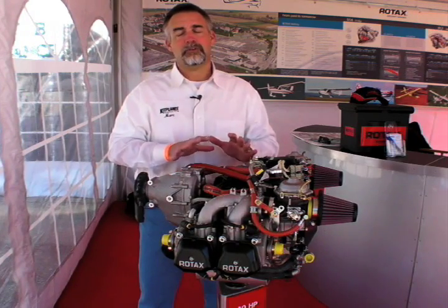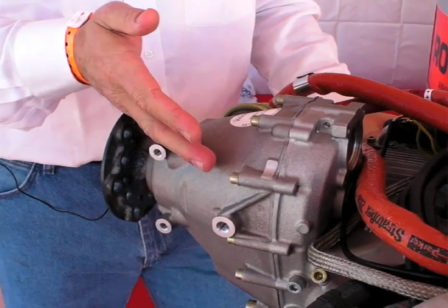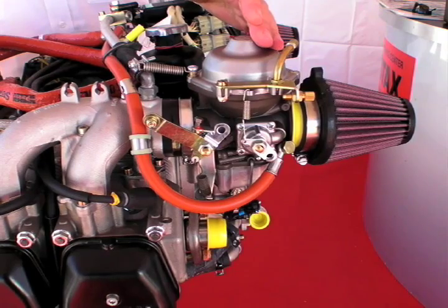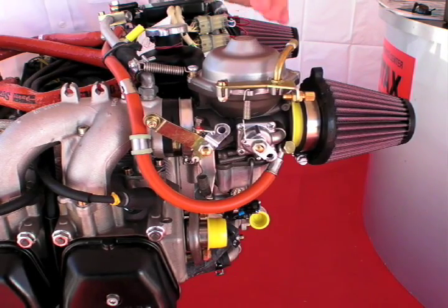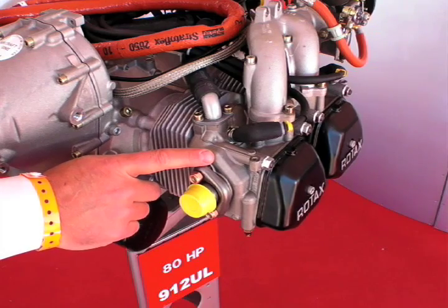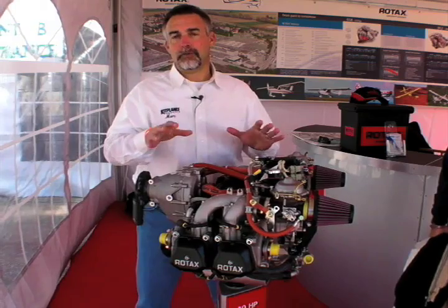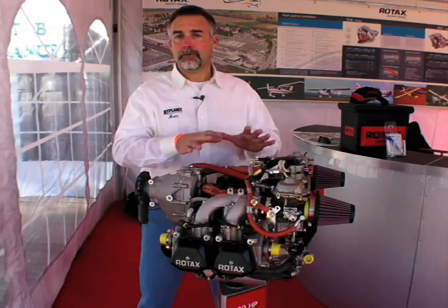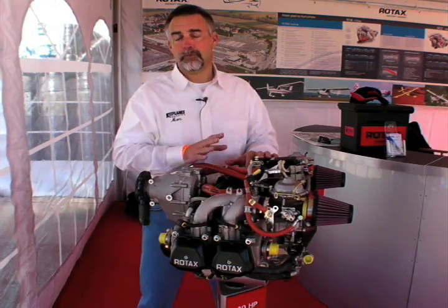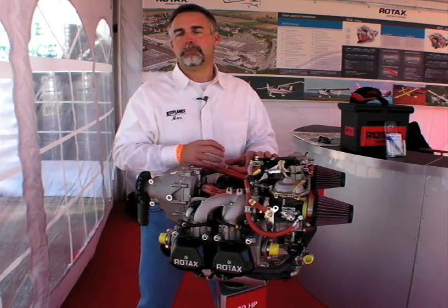The Rotax 912 is basically a four-cylinder, four-stroke, liquid-cooled engine. It does have a gearbox with a couple of different ratios available, and a pair of carburetors that are self-compensating, so there's no mixture control. It has liquid-cooled heads and air-cooled cylinders, and electronic dual-plug ignition. For a variety of reasons — including its weight, compactness, and high horsepower ratings — the 912 has been the runaway choice for a lot of light sport aircraft, but we're seeing a couple of other engine designs really start to pick up the pace.